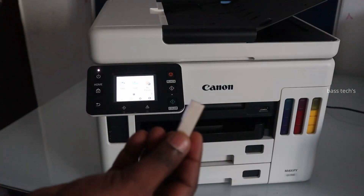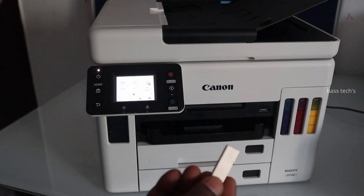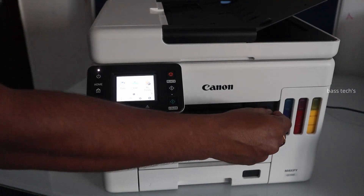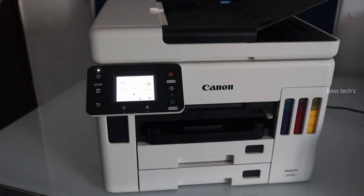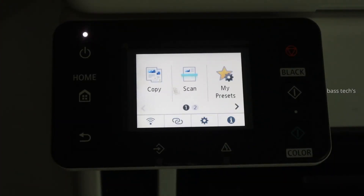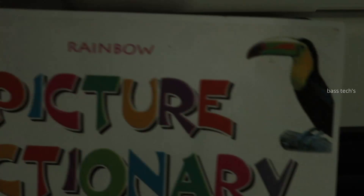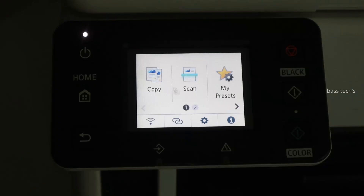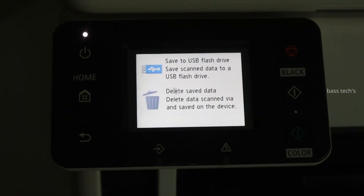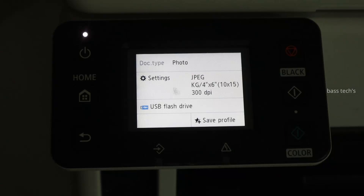In order to scan to a USB Drive, just plug the USB Drive into the respective slot and you will be notified in the operation panel that the USB flash drive is connected. Then take your original and keep it in the platen cover as well as the automatic document feeder. Select USB flash drive, then select save to USB flash drive.